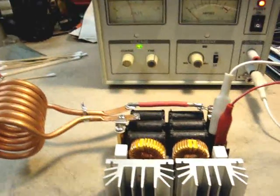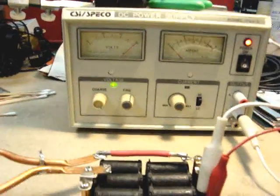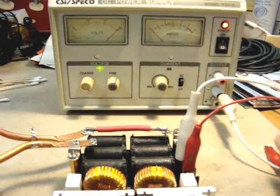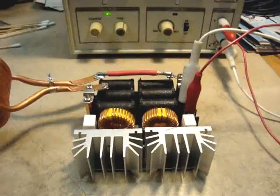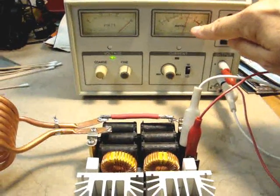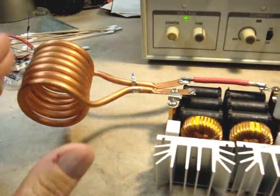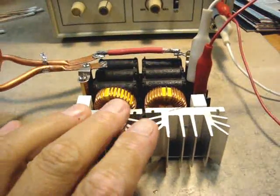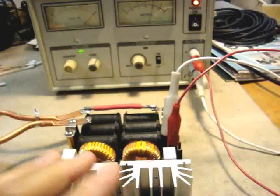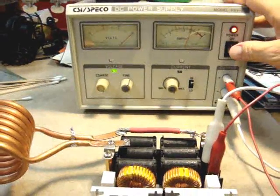First, we'll turn on the power supply and set it up to 30 volts. I've got it on the 3-amp setting. I'm going to connect this right now — and boom, it's working! It's about 2 amps on the scale, still sitting at 30 volts. This coil is going to get pretty warm, and it does — but these heat sinks stay cool.